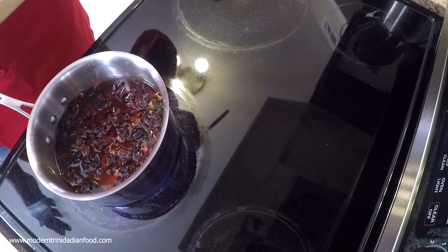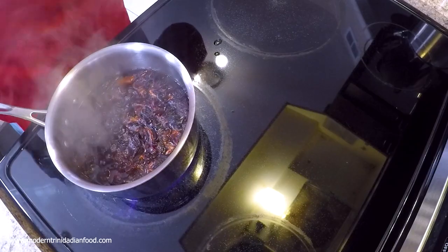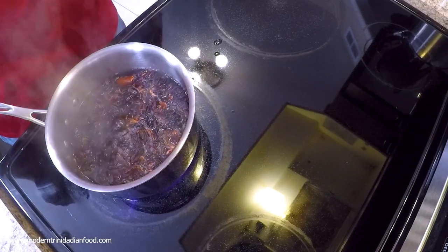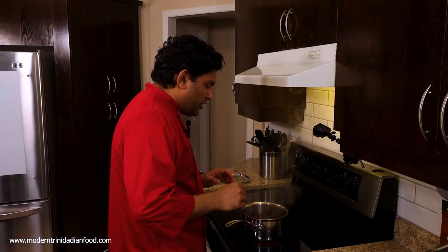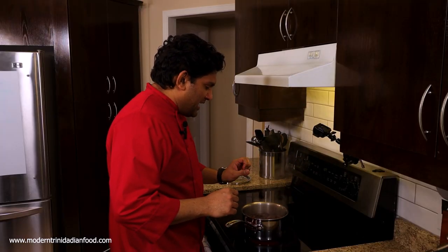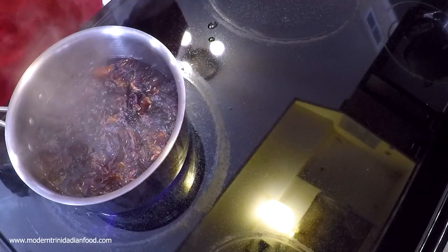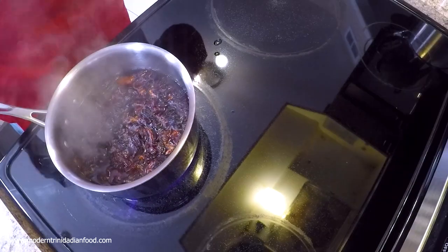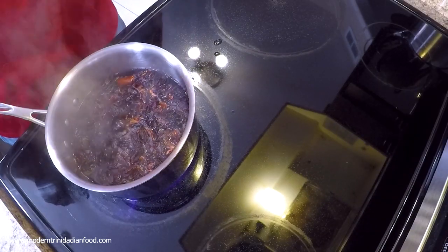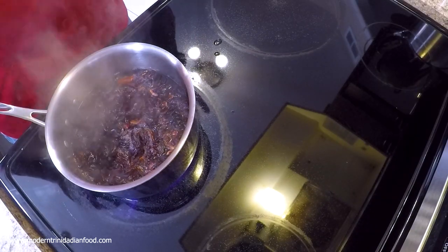After that, we're going to let it sit or steep for about 5 minutes, and then we're going to strain it and add the extract — it's that simple. You don't want a really heavy boil; just a little bit more than a simmer, not a crazy big rolling boil. Turn the heat down to medium and just let it gently boil like this.